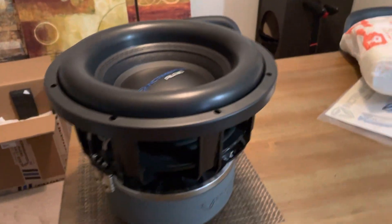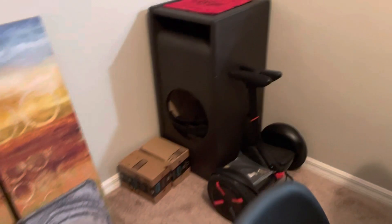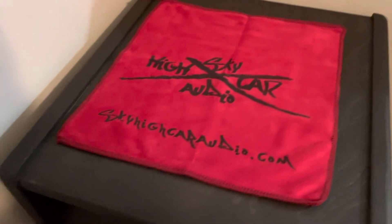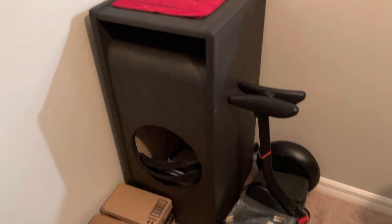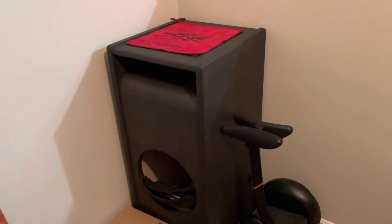For a size reference, here's the Gately Audio box that I'm going to be putting it in — I got it from Sky High Car Audio. It's a 2.75 cubic feet enclosure, and that's what it's going into.